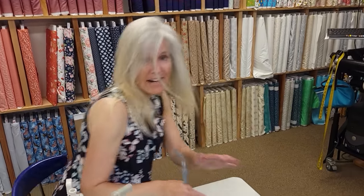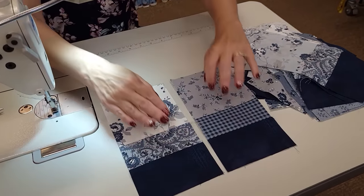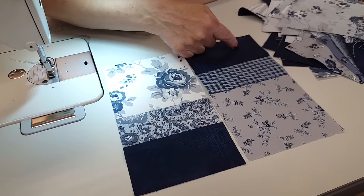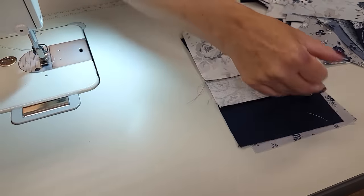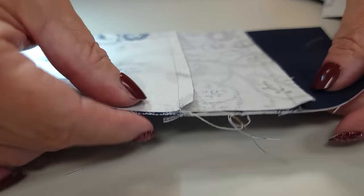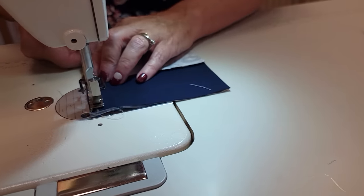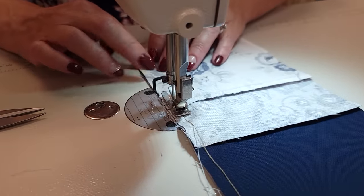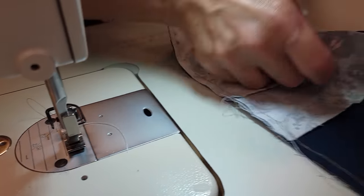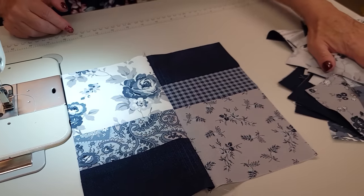Now we're going to take all of our half blocks back to the machine. I'm going to get two of them that have different fabrics. We're going to spin one around and make sure that we have an accent on the top right and the bottom left, and then stitch it right here. Because we ironed all our seam allowances toward the accent fabric, when we put these two together those seam allowances are going in opposite directions — they're going to nest, making it really easy to match that intersection. That's the only spot that has to be matched, and we're going to finger press this seam to the right.